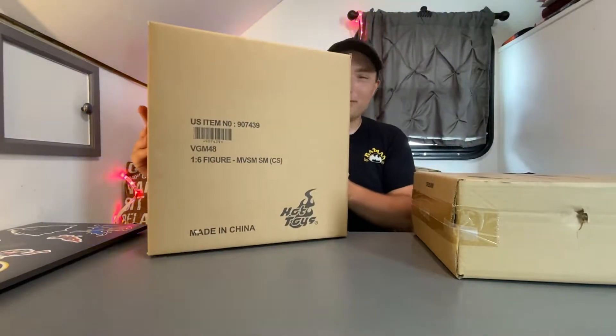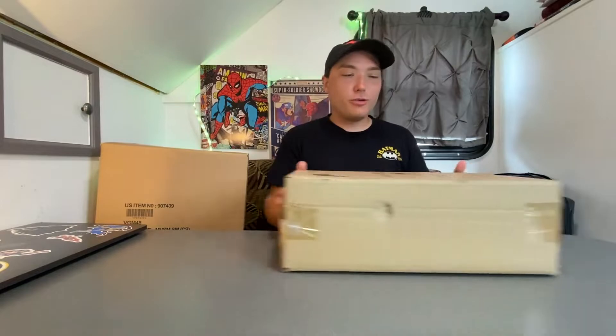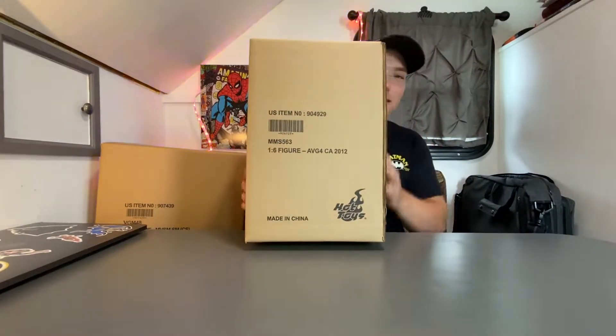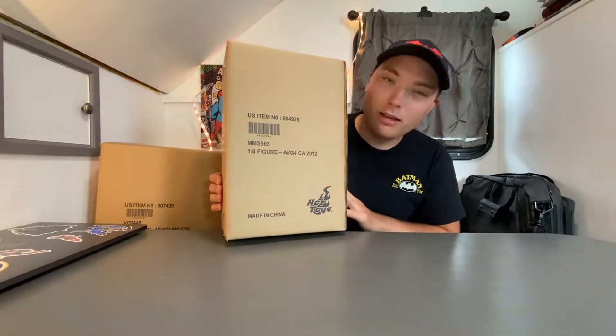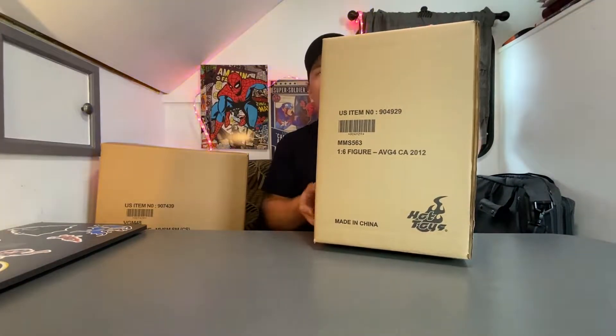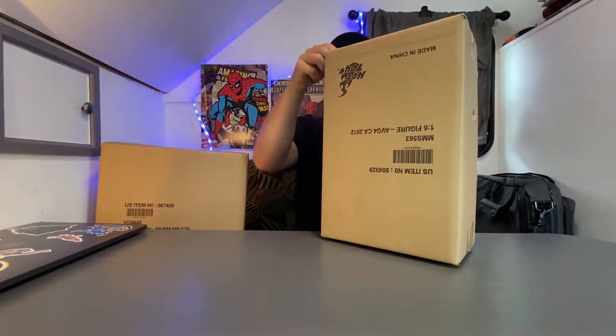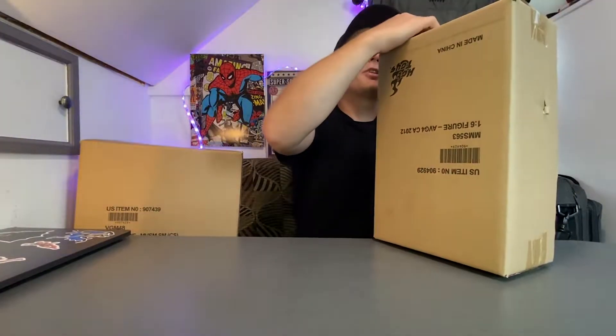Okay, hey guys. We are back at my camper. I am ready to unbox these. This one's Spider-Man, and right here we have the last one they had in stock at the comic book shop — Captain America from Avengers Endgame. I am just thrilled and excited. Let's not wait any longer. I'm going to open up Captain America first and then Spider-Man.